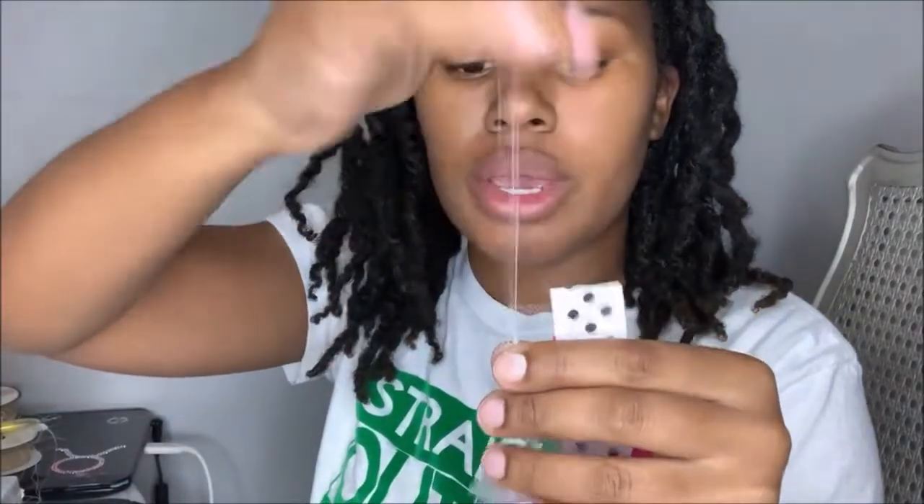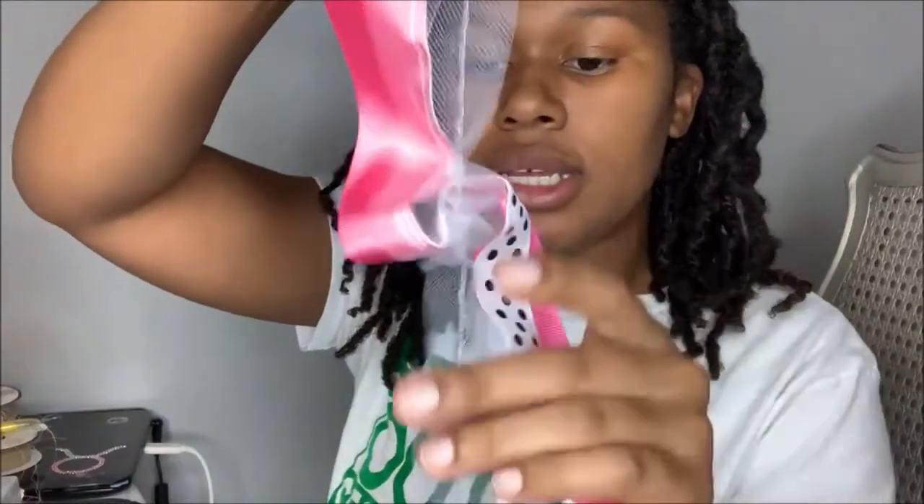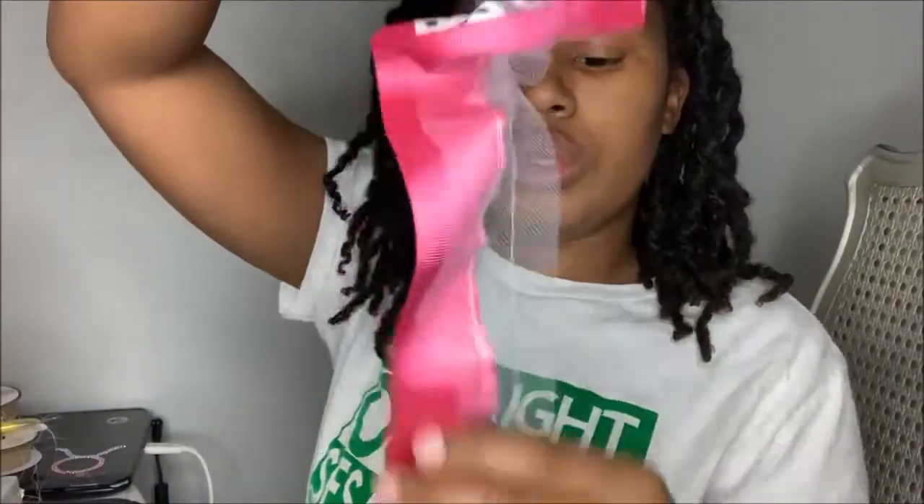I'm just going to grab the thread, pull it up, and pull the ruffles down until I create a decent sized ruffle to go around my sock - pulling the thread up and pulling the tulle down.